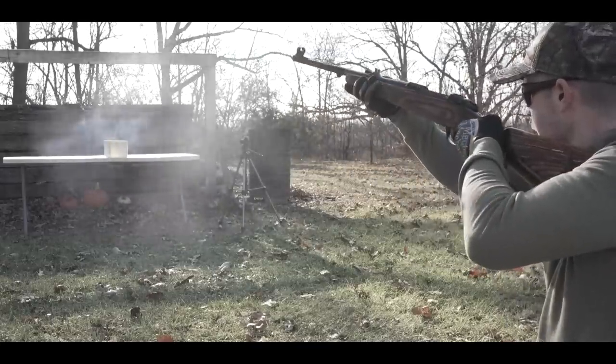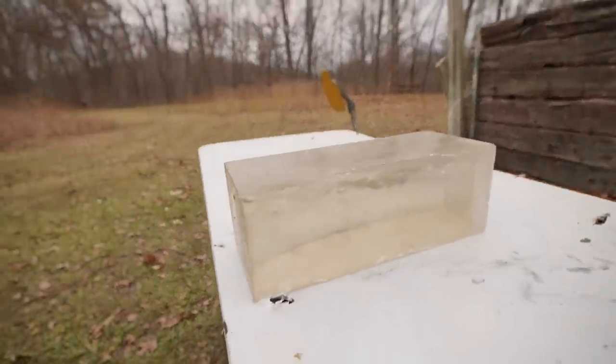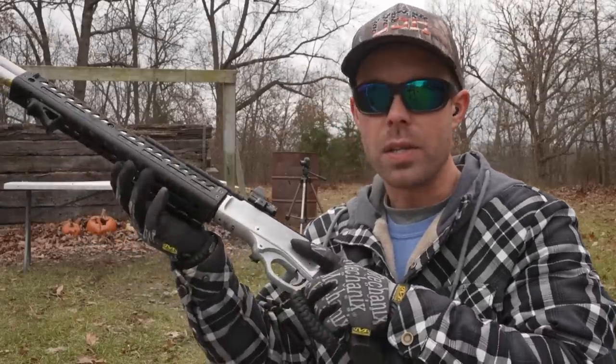One area where I think the 45-70 would actually excel quite a bit over the elephant rifle is self-defense. Last week we did a ballistic gel test with the 375 and the results were kind of interesting. You can see it just zipped right through — it didn't even move the ballistics gel block, which means it wasn't dumping any energy into the gel. It's designed for such big animals that in a self-defense role you wouldn't get a lot of the benefits of a caliber like that. The overpenetration would be very extreme. So next up, we have our same ballistics gel block — you can actually see the wound cavity from the 375 H&H Magnum — and I want to test the 45-70 in the same gel block and see the difference.